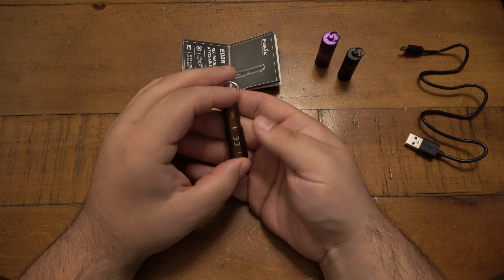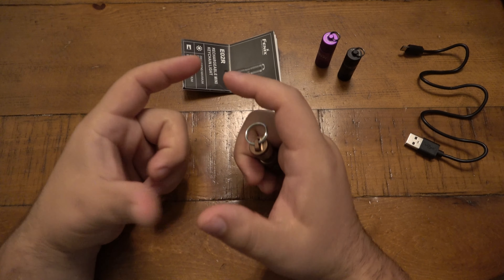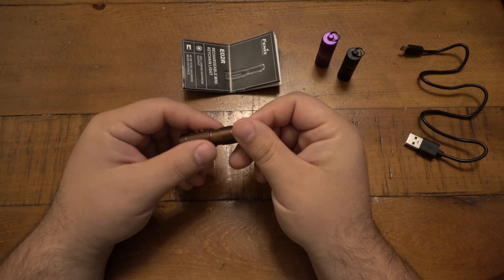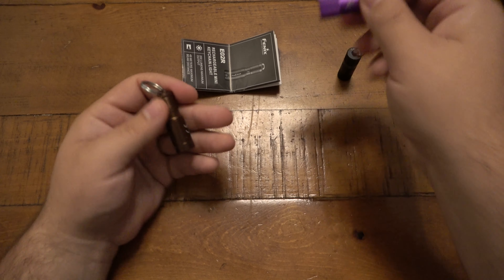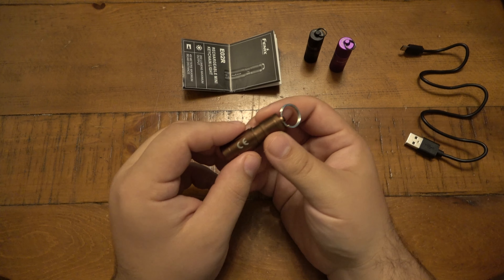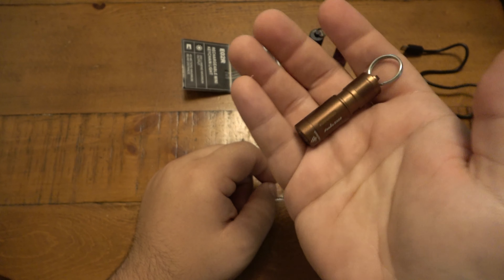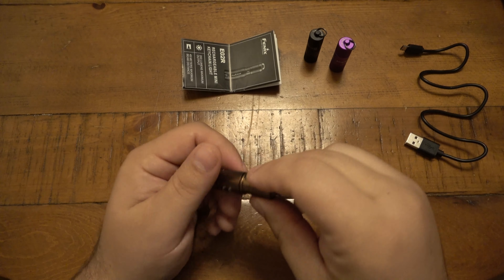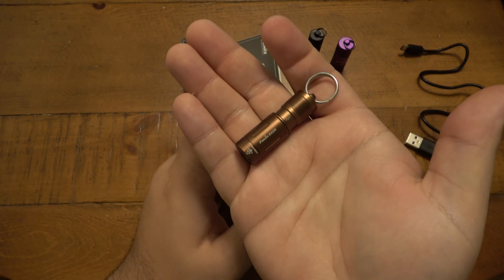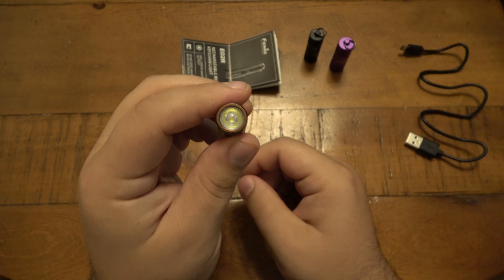I'm also a big fan of single AA and single AAA lights for pocket organizers or pocket carry. But if you just want something to throw on the keys, it's hard to beat these tiny lights. The Phenix E02R is only 1.8 inches long and 0.5 ounces, and you get up to 200 lumens — pretty amazing compared to what we had even five years ago.